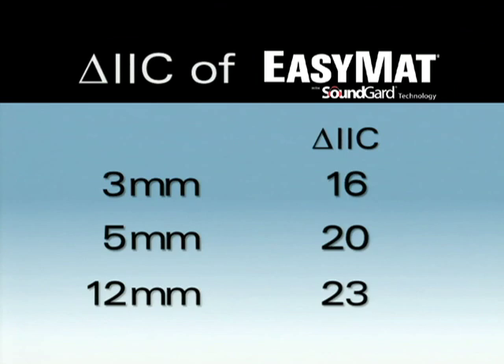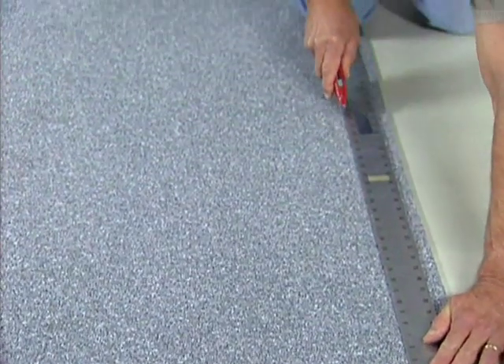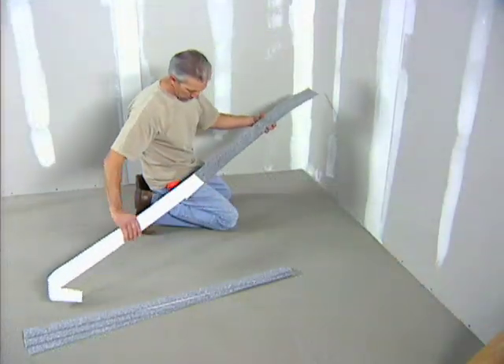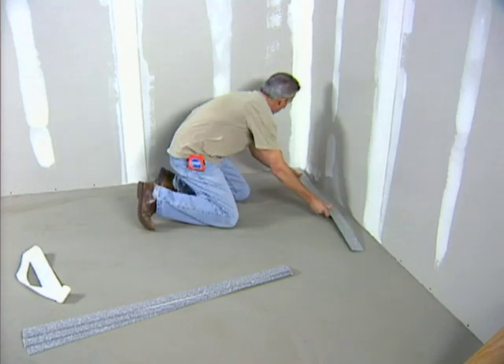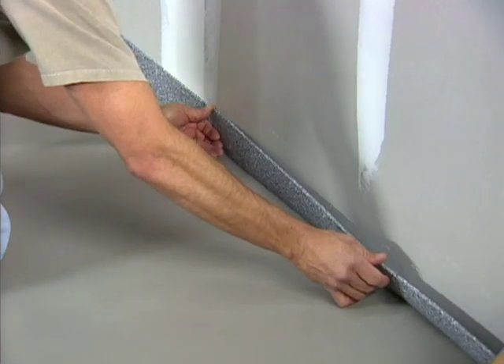In addition to being an underlayment for setting tile and preventing crack transmission, EZ-MAT has SoundGuard technology, so it offers high and credible sound reduction for jobs where sound is a concern. When installing EZ-MAT for sound reduction, one additional step is necessary: before applying the mat to the floor, cut three-inch strips of EZ-MAT and bond them to the wall perimeter of the entire subfloor. This will isolate or break the sound transmission path between the floor and the wall.